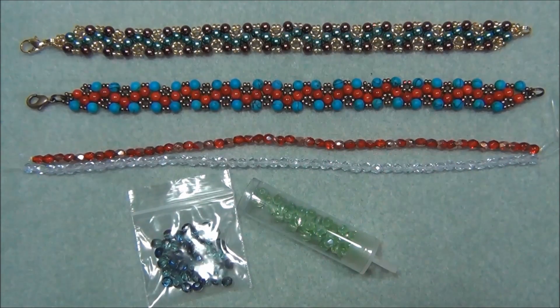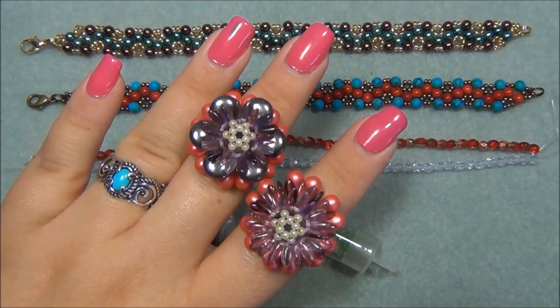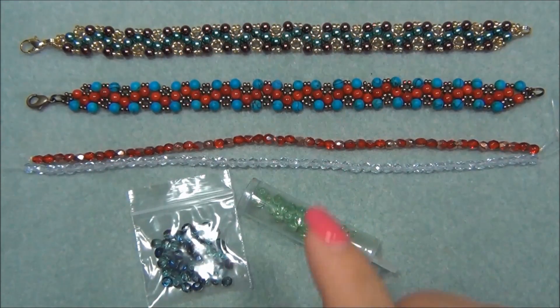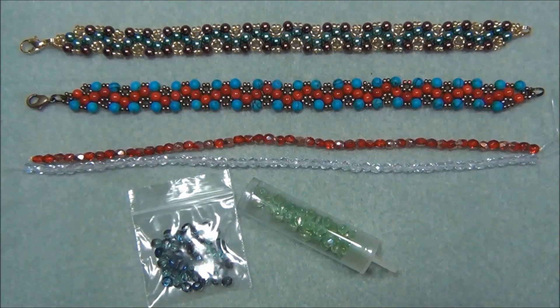Hello everyone, I'm Alicia. In my last video I showed you guys how to make these beautiful flower rings with the dollar bead box. For this video I'm going to show you how to make this bracelet using the dollar bead bag.